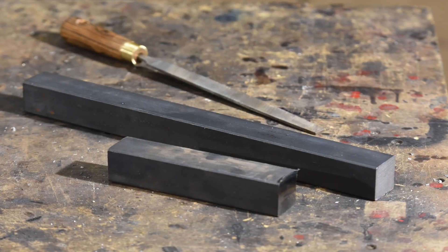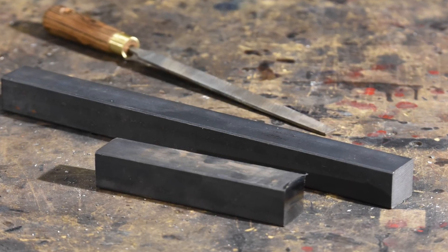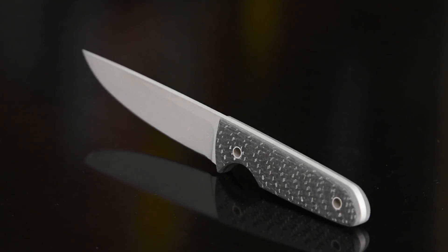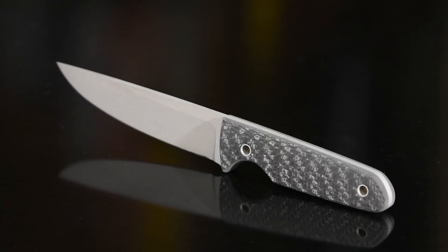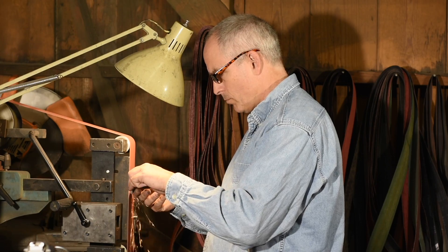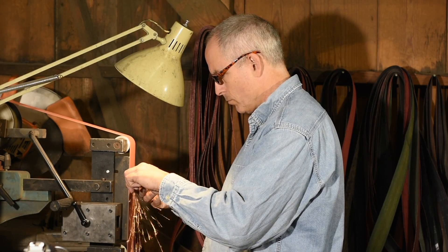I had a little bar stock left over from another project and thought I'd make it into a grinding jig. There are tons of ways of making adjustable grinding jigs, but if you have particular designs that you make over and over and you're always going to want to repeat that same grind angle, you don't necessarily need or even want to tinker with a jig all the time to get that exact angle.